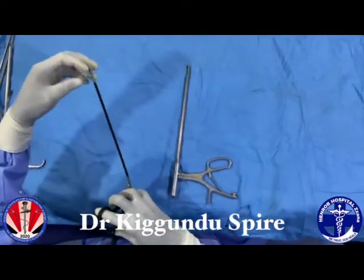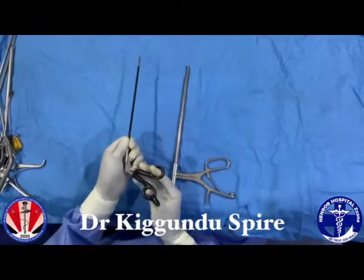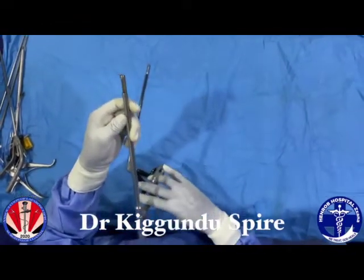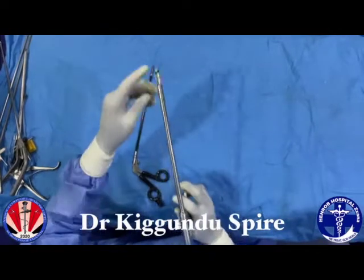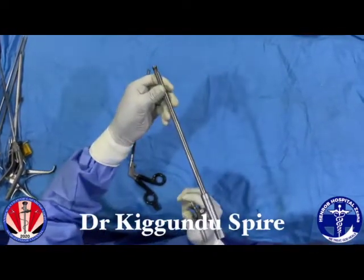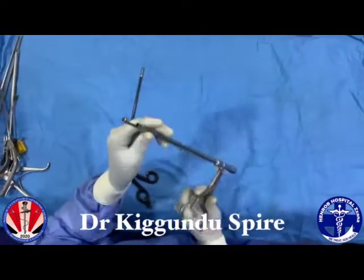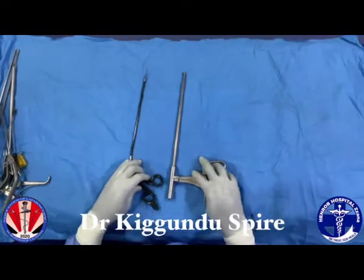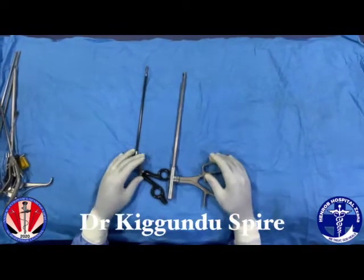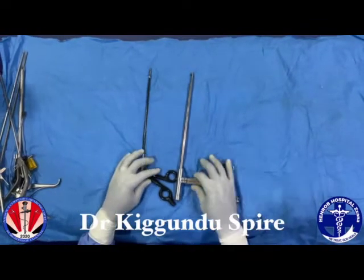You get it to your target and can easily take a small punch on the tissue. The same applies to this instrument — it has a different mechanism, but when you have a larger tissue to biopsy, it comes in between and you can take a punch and send it for histology. These are basically simple instruments for punch biopsies, either during a diagnostic laparoscopy or during an interventional surgery.